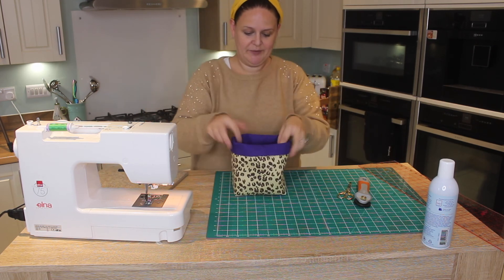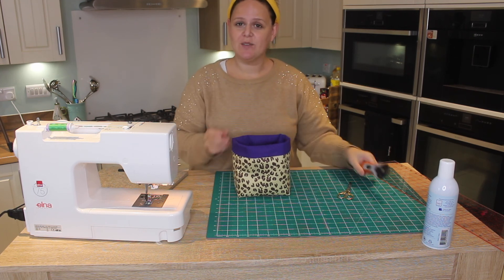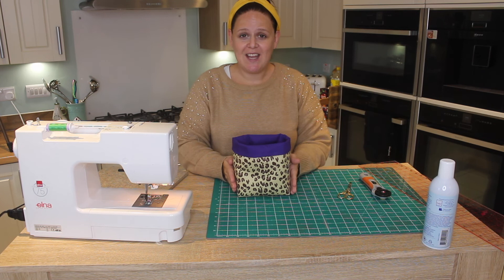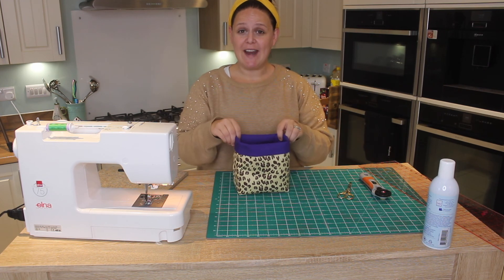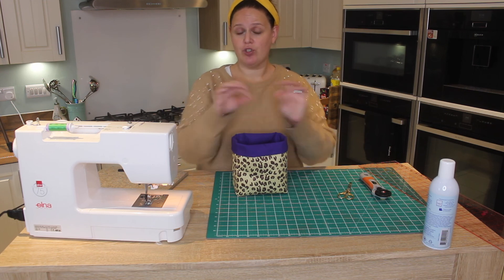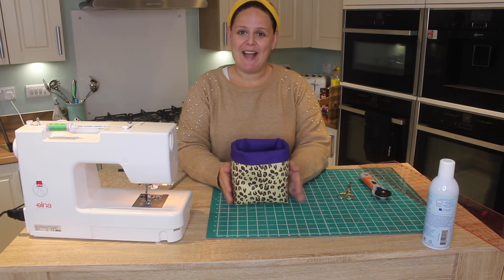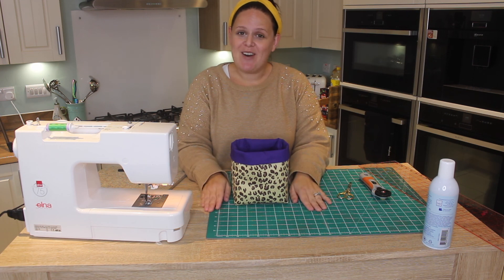And there we have our fabric box bag! You can pop in all your utensils, or even a plant. These would be great little wrappers for Christmas presents. Why not add a drawstring in the top and really go to town? Thanks for watching — don't forget to subscribe. Bye bye!